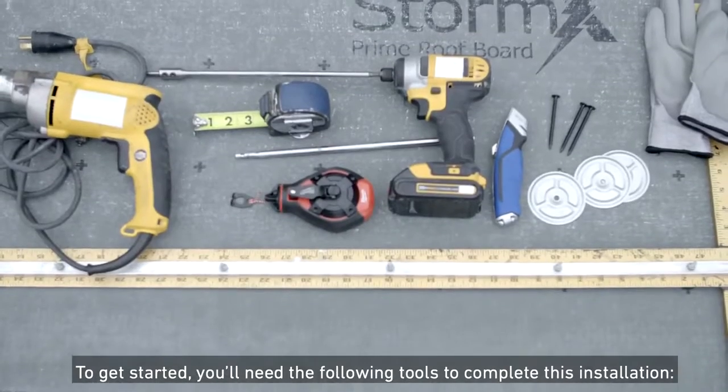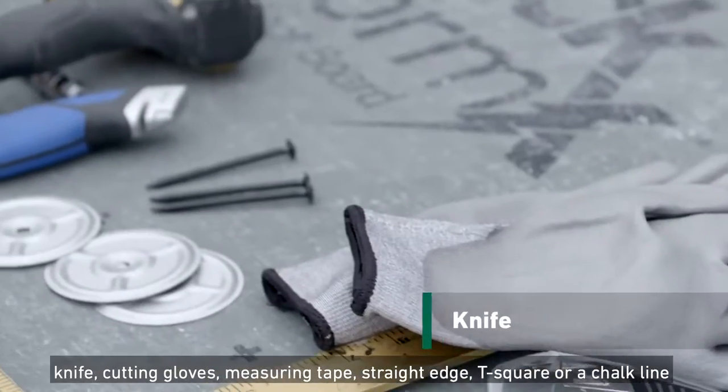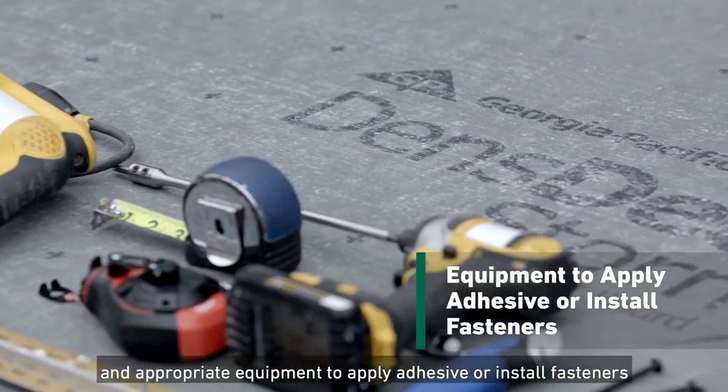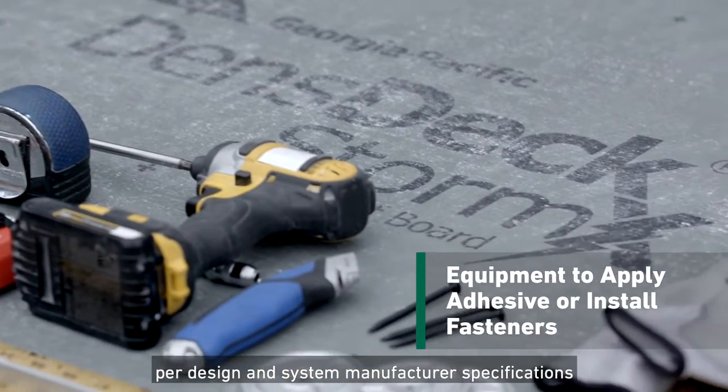To get started, you'll need the following tools to complete this installation: a knife, cutting gloves, measuring tape, straight edge, T-square or chalk line, and appropriate equipment to apply adhesive or install fasteners per design and system manufacturer specifications.